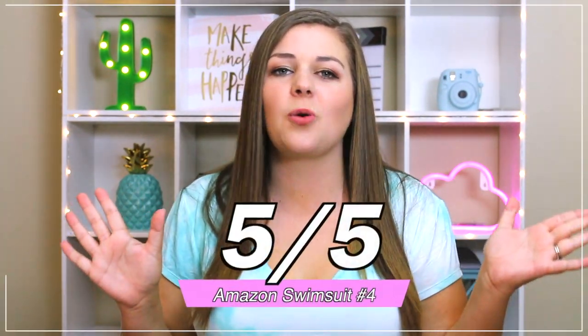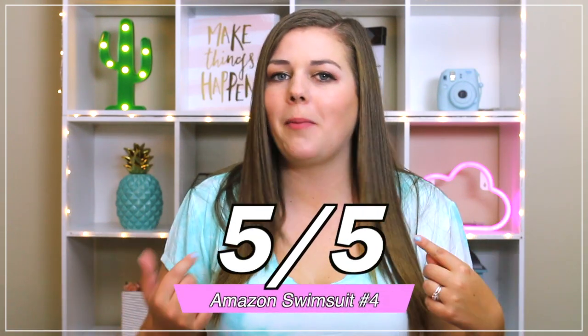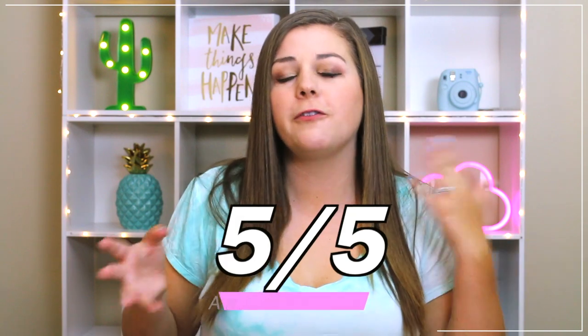I honestly can't believe it's from Amazon. Five out of five — perfect score for this suit. It's amazing. It's also perfect if you want a little bit more modesty in your bathing suit without going for a one-piece. It's crazy to me too, because in my last Amazon Bikinis video, pretty much everything I tried on had at least something wrong with it — they were not great bathing suits. But in this video, the second time around trying Amazon swimsuits, pretty much everything felt great on me. Especially that last suit. I just love that one.